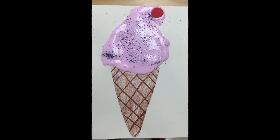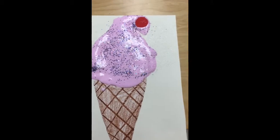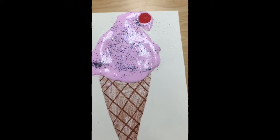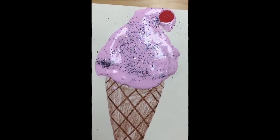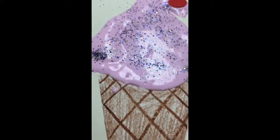Hey everybody, it's Ms. Quintez here. This is a project we're going to create today using puffy paint that we make on our own, and some crayons and glue and all that fun stuff. So stay tuned. I'm going to show you how to make this awesome, delicious looking ice cream cone.